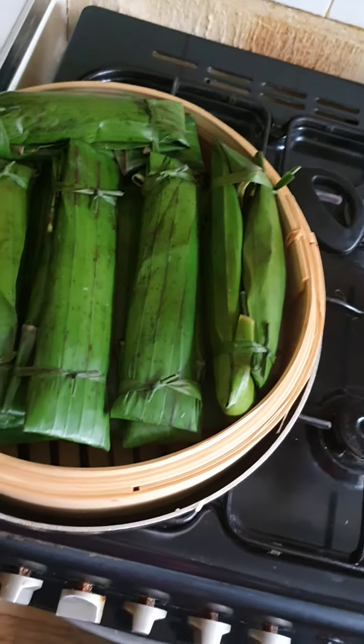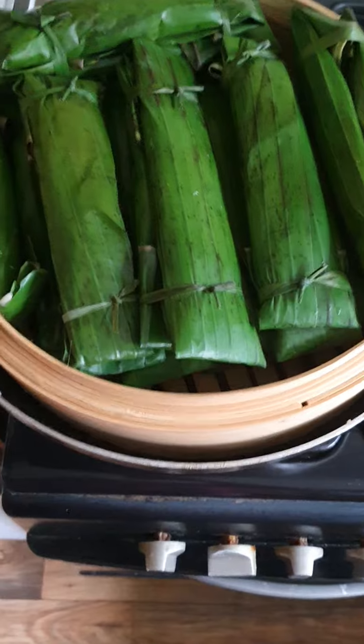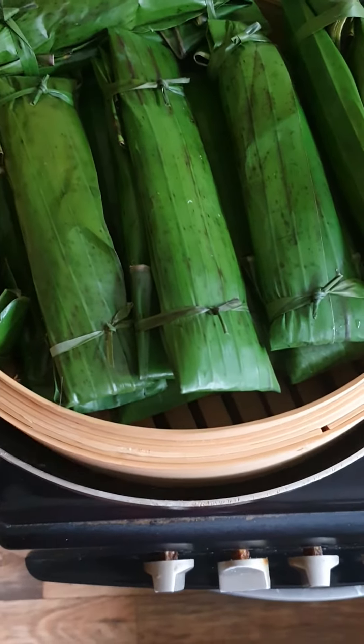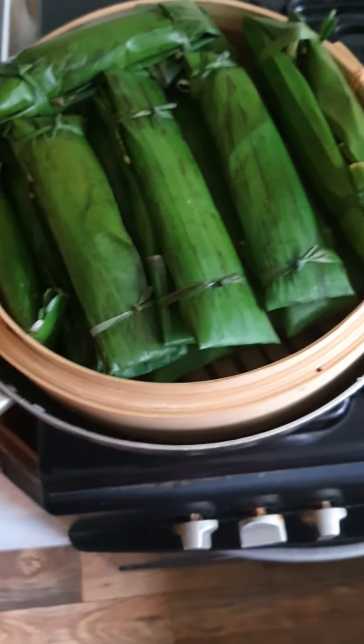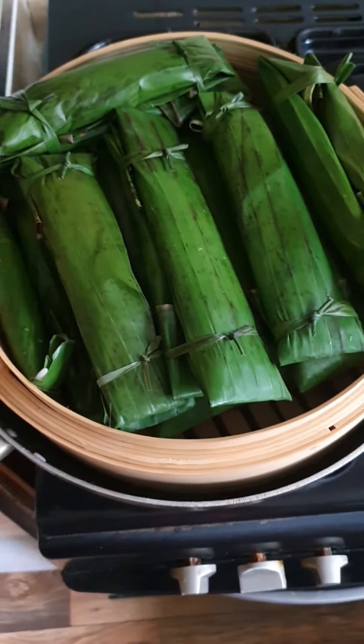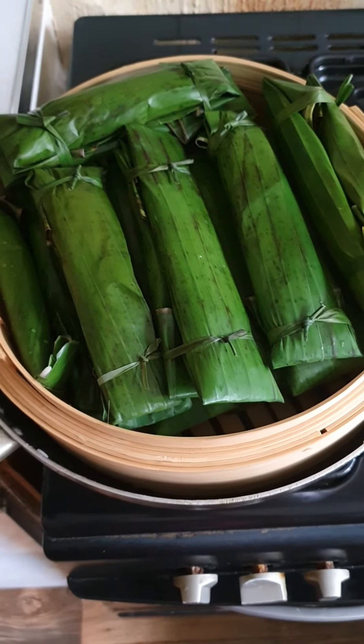It's ready for steaming. I'm going to put a wet cloth on top to cover so that it will steam properly. And that's it — I'm going to show you the outcome later.